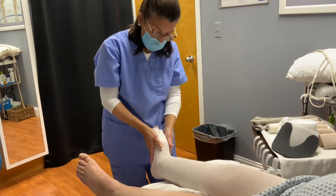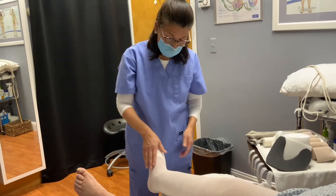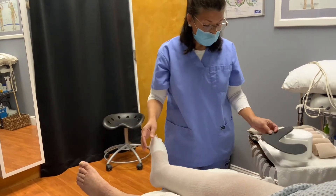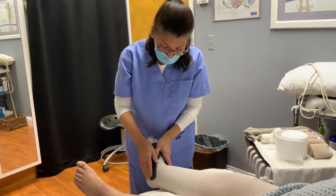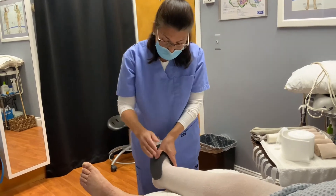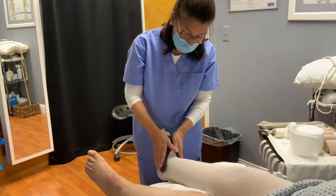With this patient, what we're going to do is apply some foam over the dorsum of the foot just to help break up some of the fibrosis. That's the purpose of foams — different textures and density help break up some of the fibrosis that can occur, which can trap the lymphatic fluid.